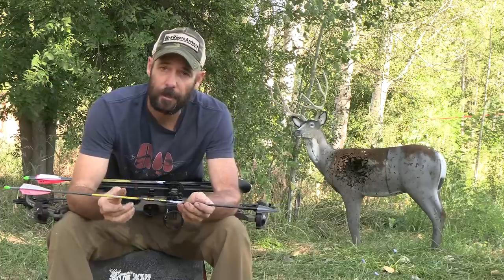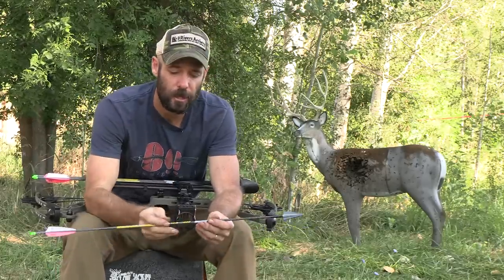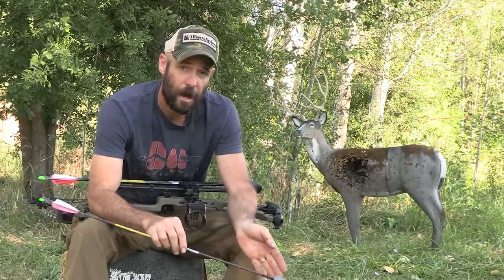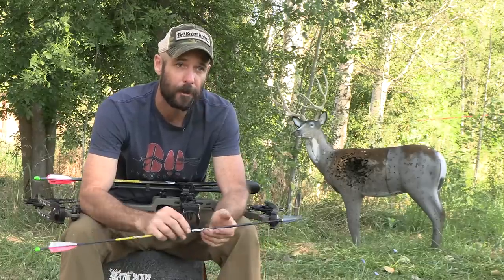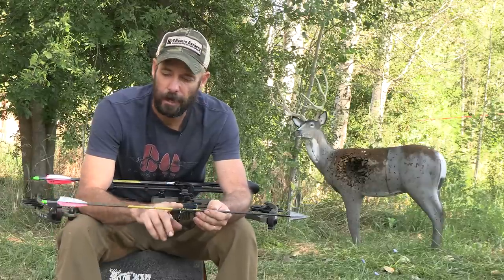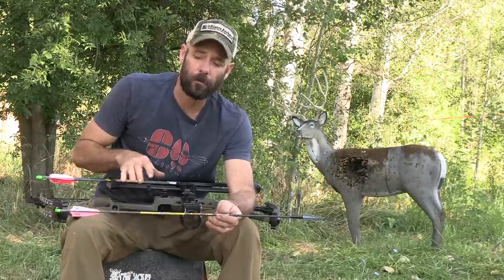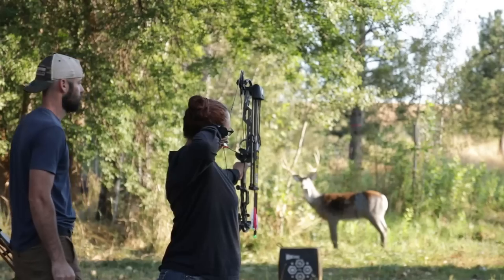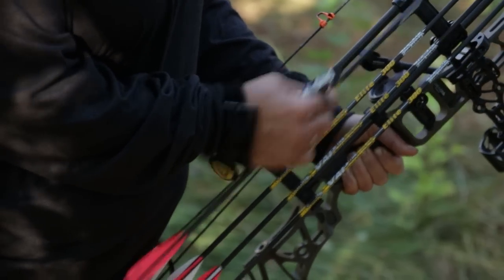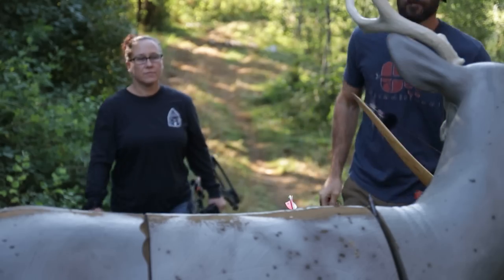I wanted a micro diameter shaft because there's a big difference in penetration you can get with smaller diameter shafts versus a fatter standard diameter shaft. I don't have the option to shoot a micro diameter wooden shaft — it just doesn't exist. With this setup — higher FOC, micro diameter shaft, well-tuned arrows out of a 40-pound bow — I feel very confident with her shooting something as big as a good bull elk. We've been out shooting every day and she's getting more comfortable, but we'll keep those shots pretty close — 20 yards and under.